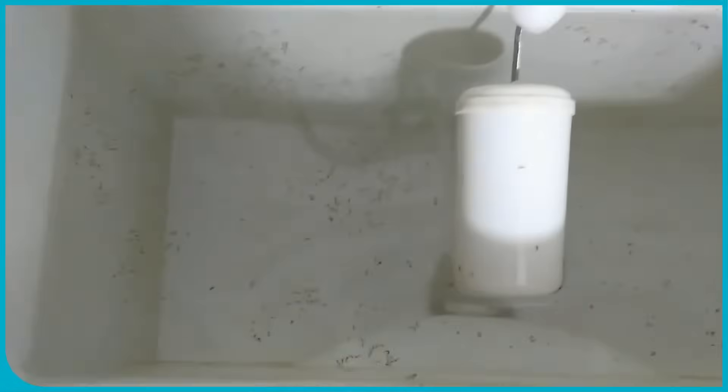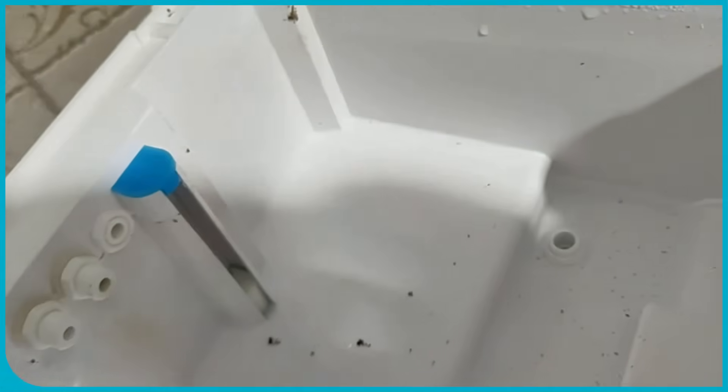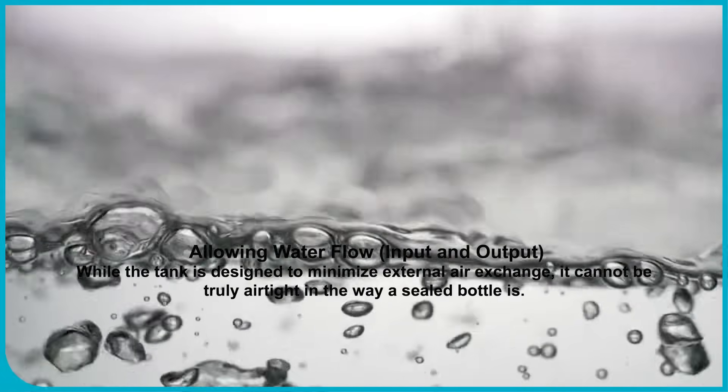Maintaining purity: The primary reason for a tightly sealed storage tank is to prevent recontamination of the purified water. Once water has gone through the purification process — like RO, NF, UV, UF, etc. — it's vulnerable to airborne contaminants, dust, insects, and microorganisms if left exposed. A well-designed tank minimizes this exposure, but not 100%, allowing water flow input and output.